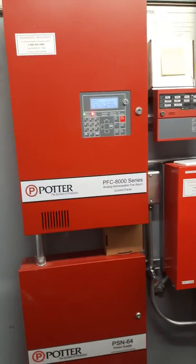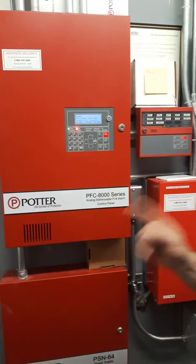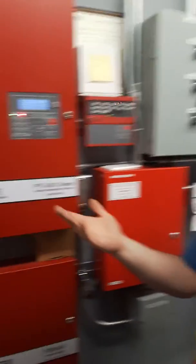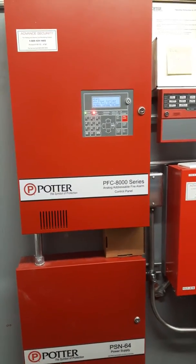What we've got here is we've initiated alarms. If you're doing a monthly test, you would pull the pull station — a different one every month. Now let's say you've pulled the pull station, you've ensured that the alarms are working, you've reset the pull station. Now we're going to come back to the main fire alarm panel and reset the panel.